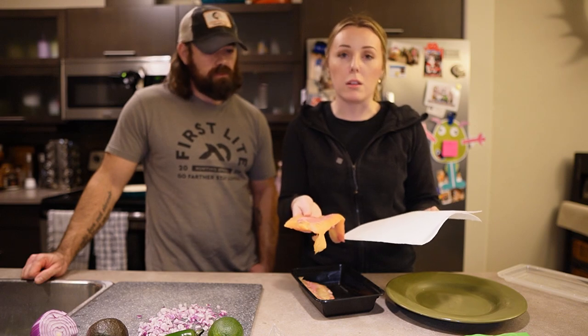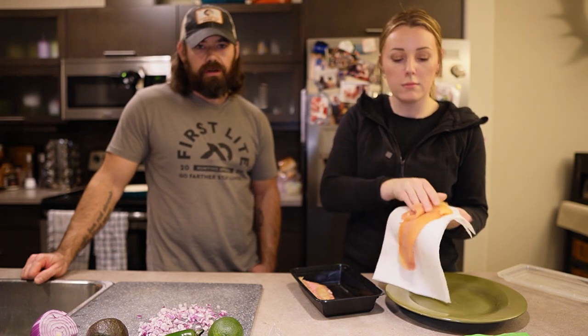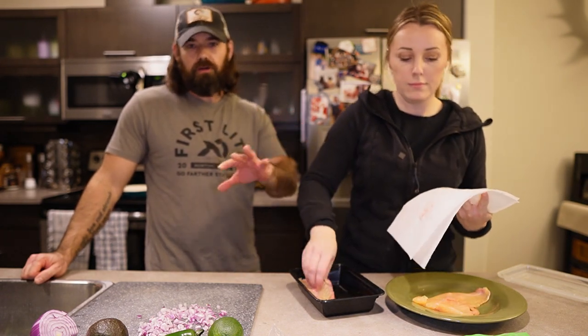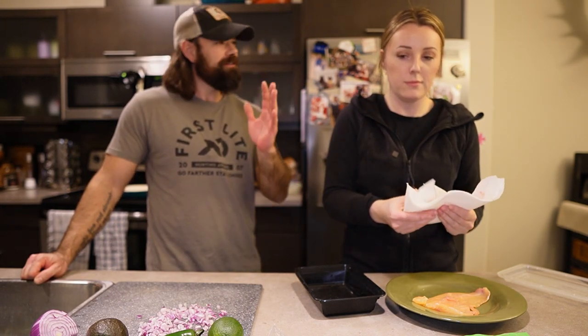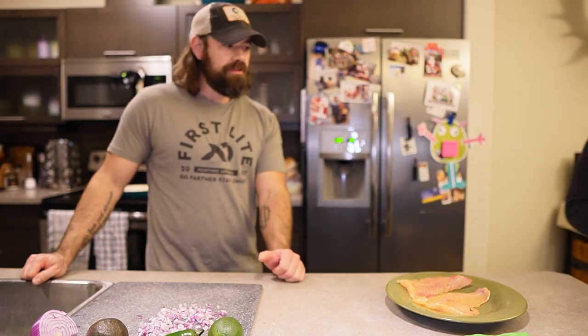Emily does most of the cooking around here — she's really good at it, so we leave that up to her. Before you freak out about that, I do the laundry — yeah, laundry is the worst — and I put away the dishwasher and do the dishes. There are no rigid lines here; everybody's chipping in, there's a balance.